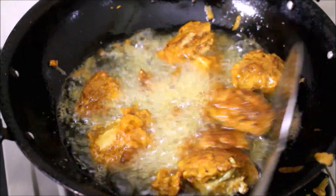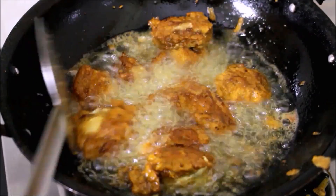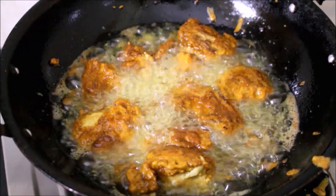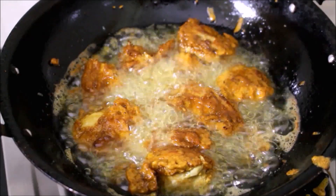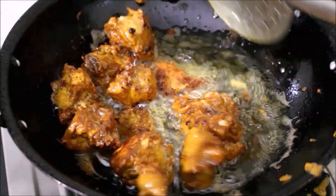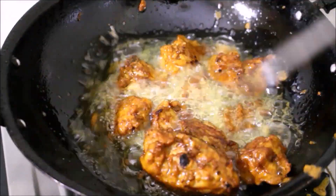We will use bone-in chicken. Use the chicken and cook it in a few minutes. Otherwise, the chicken is perfect — put it in a little bit at a time.